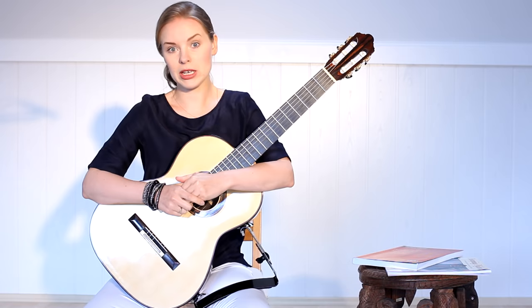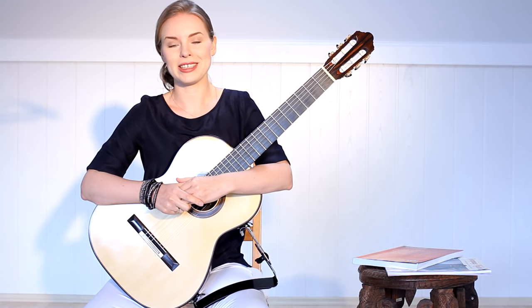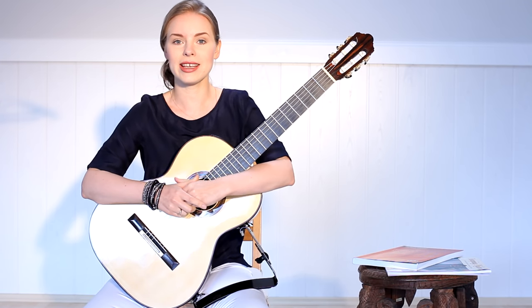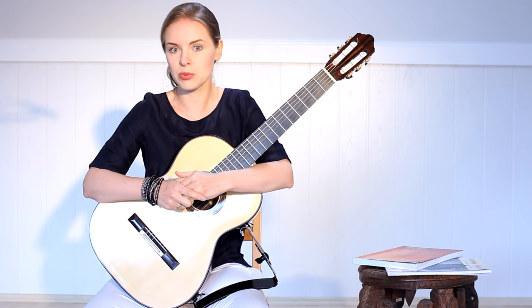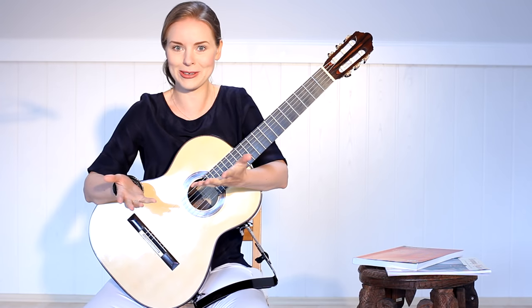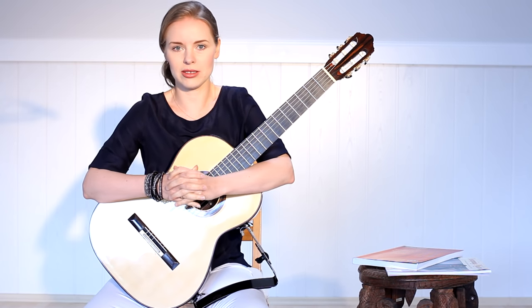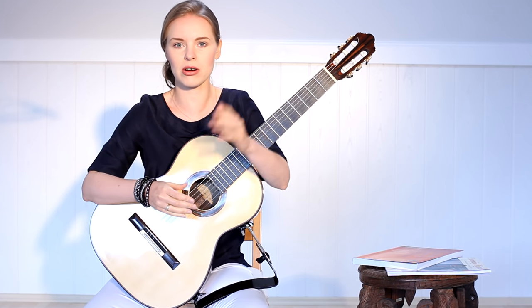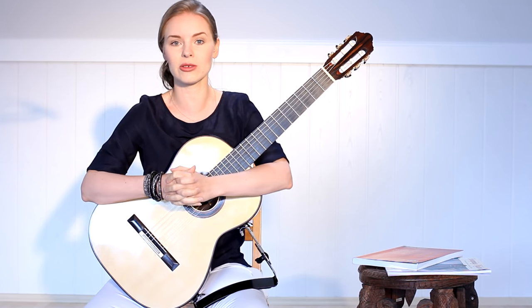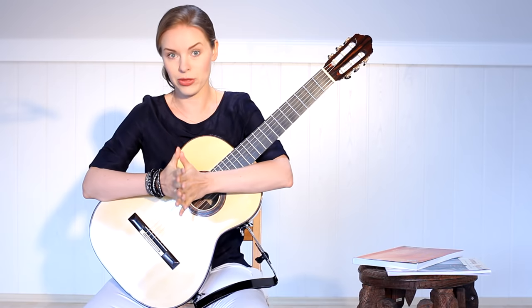Warm-up is really very important for everybody who makes music or plays an instrument, and many people unfortunately don't really recognize it. I believe that playing an instrument can be very well compared with doing sport. If you play your instrument professionally, it's some kind of professional sport — you will never see any professional sportsman who starts without warming up, doing stretches and cool down. All these things are very important to keep our hands and fingers healthy.